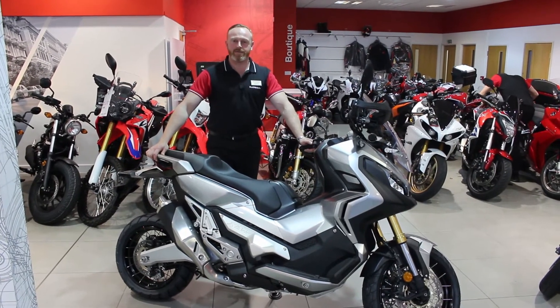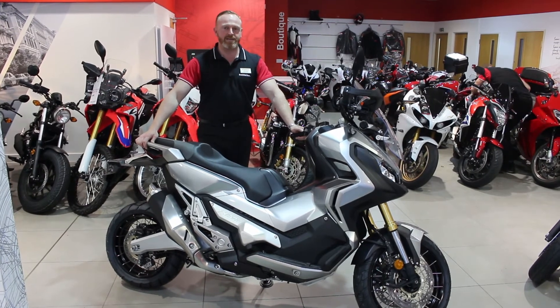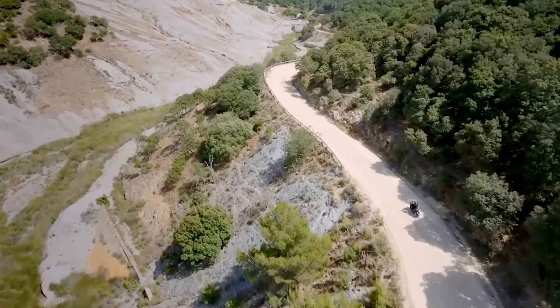Hi, I'm Mike, a sales executive at Nortonway Honda and I'm here today to tell you about the all-new X-ADV, which is a crossover between a commuting scooter and an adventure bike.